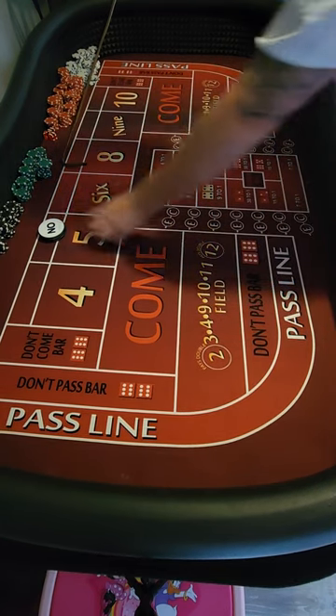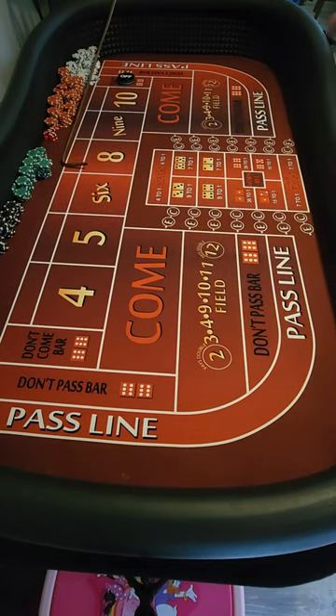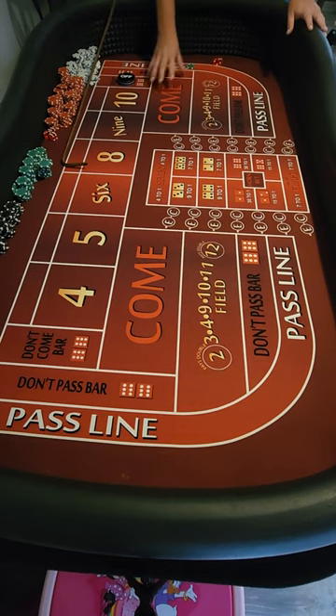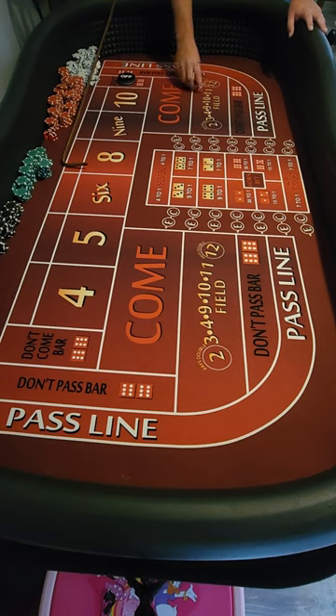If you ever wonder where to get your table felt from, I got this one from Hittman's Customs. It's really good quality — very close to the same felt and padding that you'd find at the Harris Cherokee Casino and places like that, so it gives you a realistic feel for your bounce pattern.